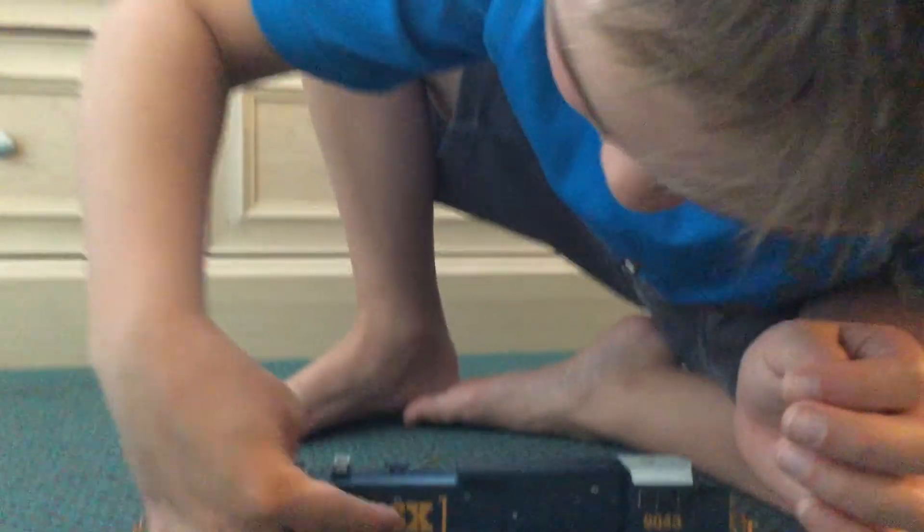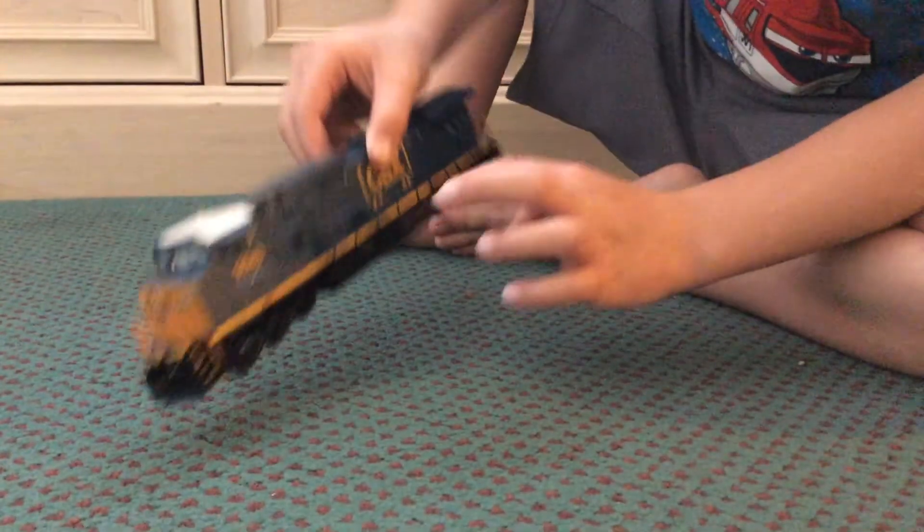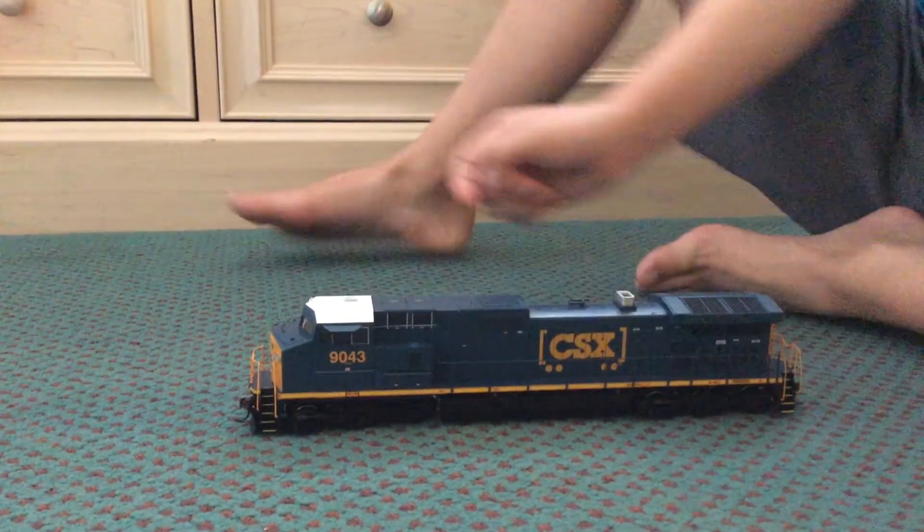And there's a train car right there. As you can see around the CSX. So, thanks for watching. Bye YouTube. Bye.